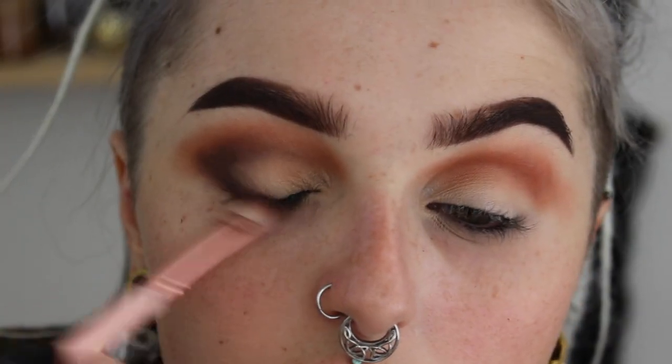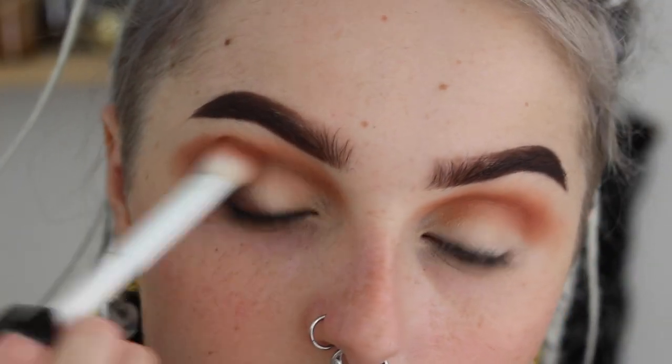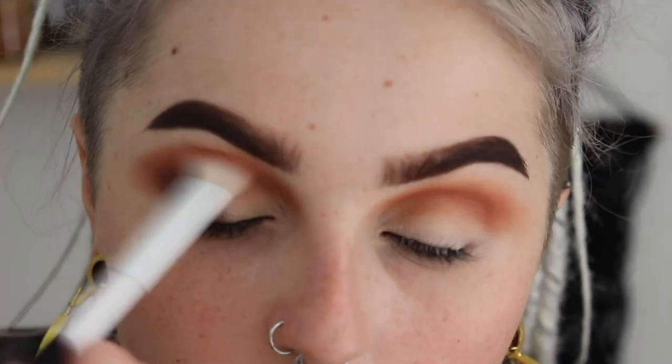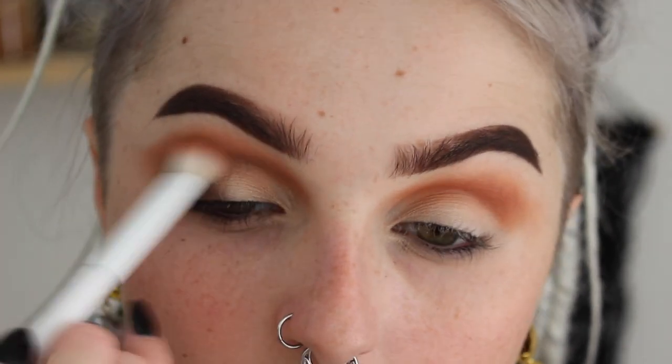And smoking this out as much as possible because I want this to be very dark, very dramatic. We're not going light on the blending. And I want this to extend at least to the edge of my eyebrow or a little bit further because I want this to be very warrior-like, and that's the kind of vibe I want to have.